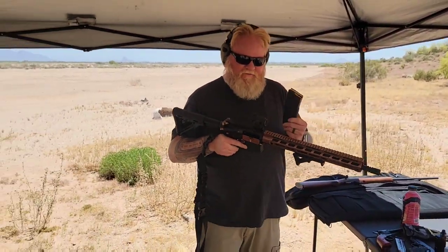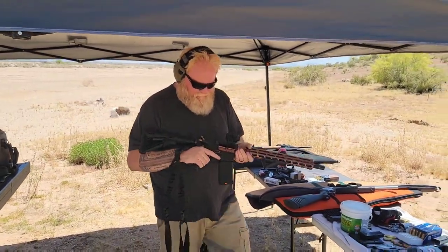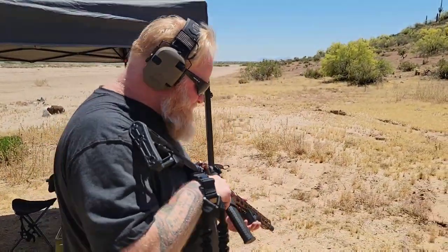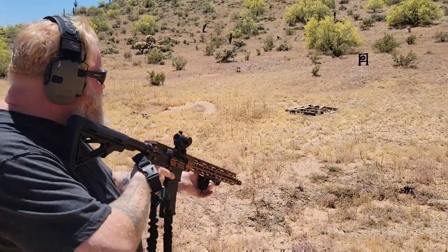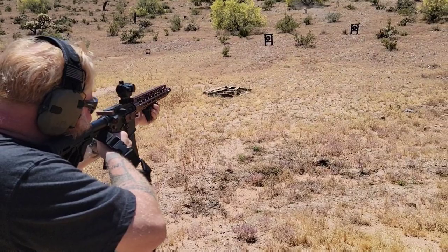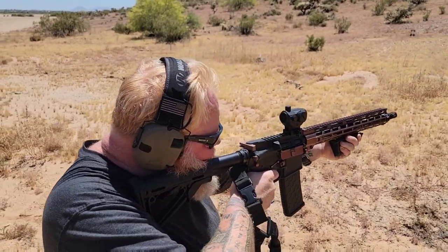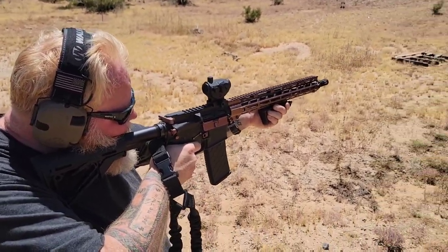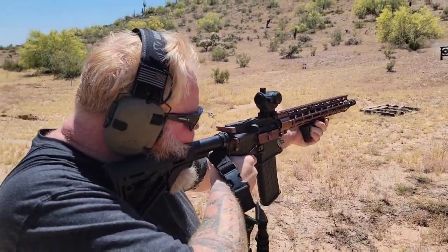Once again, I'm running 55 grain PPU. Another 20 rounds — no problems whatsoever.